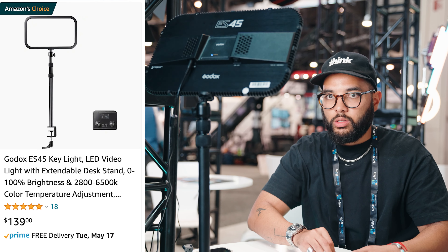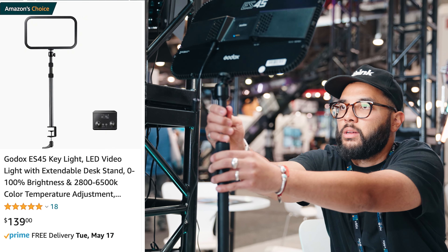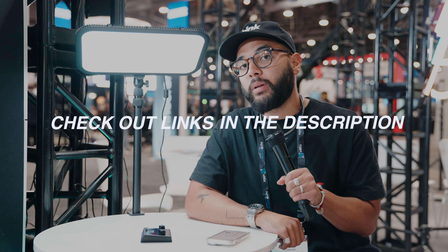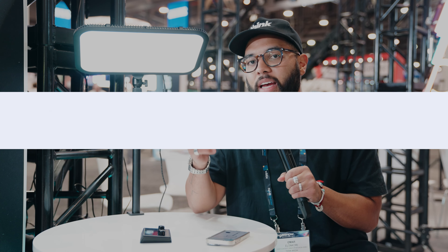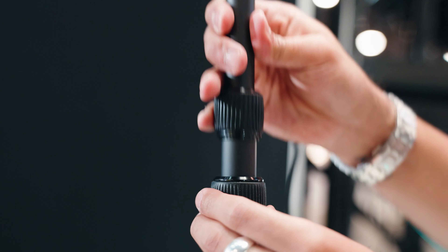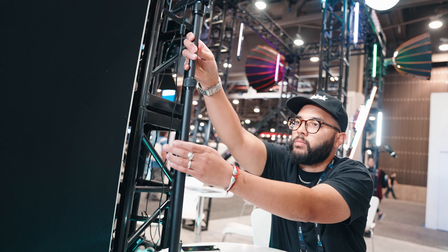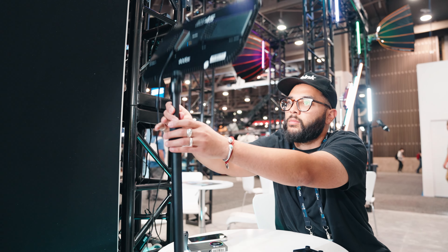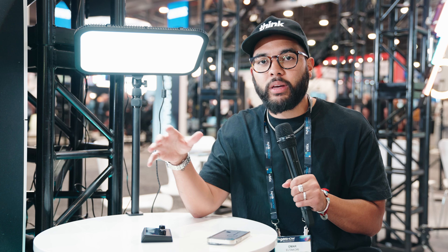This is the ES45 and at the time of shooting this video, it comes in at around $139 here in the US — we'll post links in the description below. Simply put, this is a slim desk light that clamps onto your desk. I love that it comes with an adjustable stand, so depending on where your monitor is or where you want to place it, there's some flexibility. It also comes with a ball head on top so you can angle it just right.